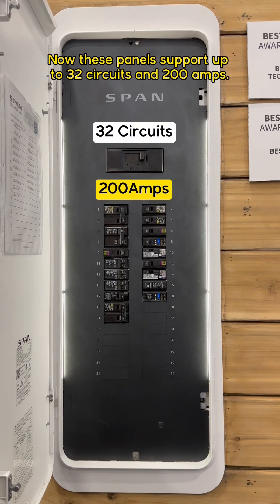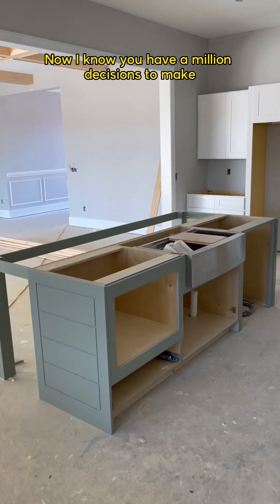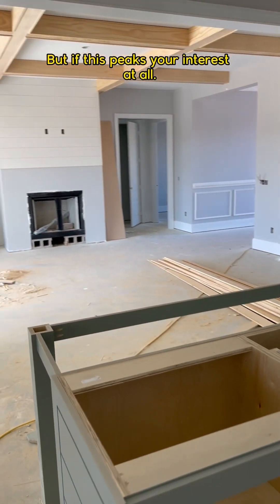Now these panels support up to 32 circuits and 200 amps, so some of you might need two. Now I know you have a million decisions to make for your new house, but if this piqued your interest at all...